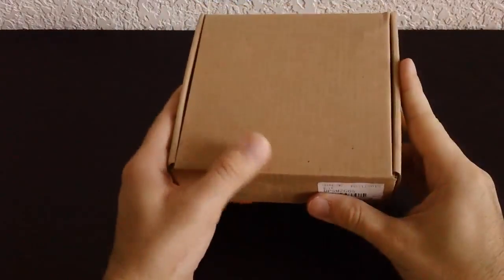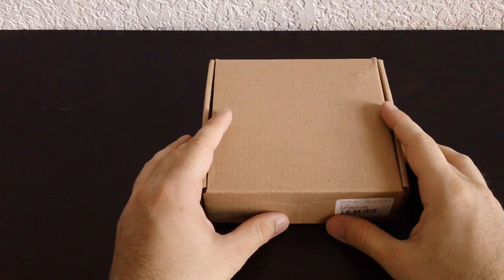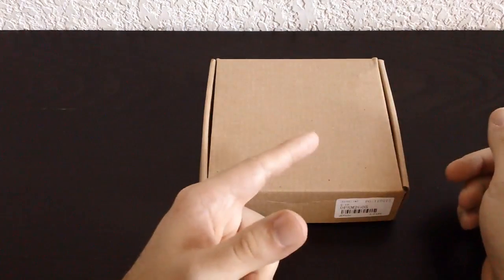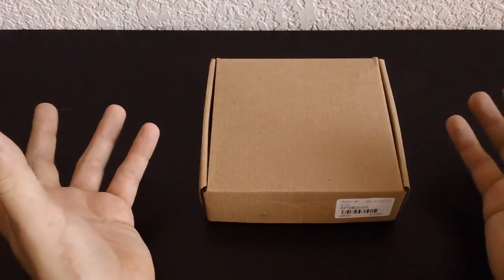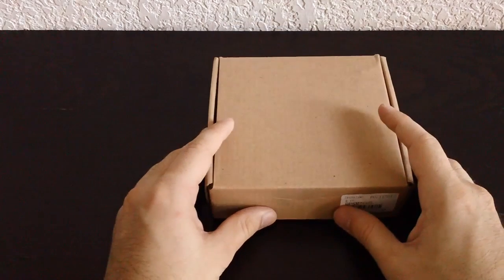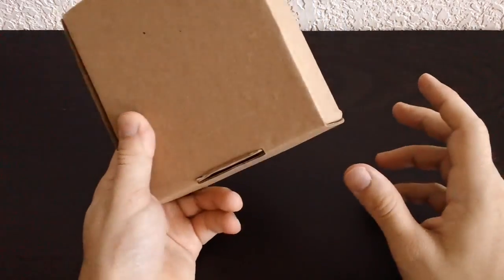Hello everyone! I got something really cool to show you today. This is a five dollar game console — a little handheld from China, though I got it from the UK. It was from something like an AliExpress-style website over in the UK, but yeah, I paid five bucks for it. Shipped. Five dollars shipped. That is amazing, and this is the box it came in.